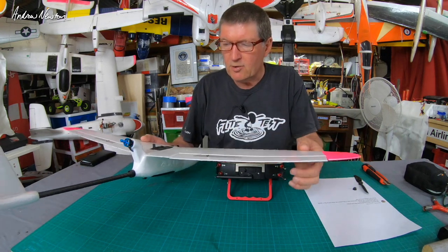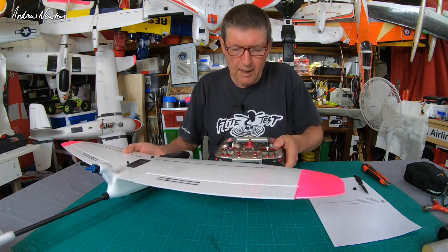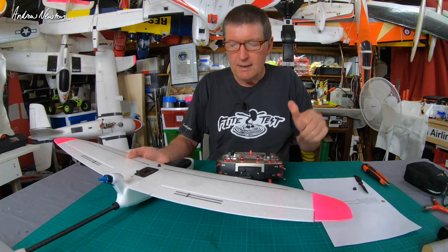I'll demonstrate on my little drift here because it's nice and small and can fit in the frame. It's on the RadioMaster TX16S. Let's go in close.